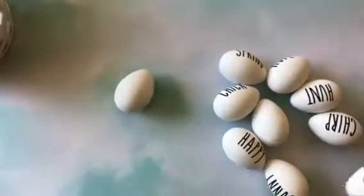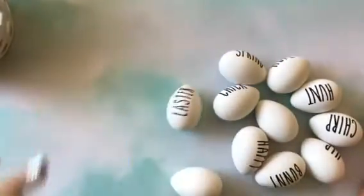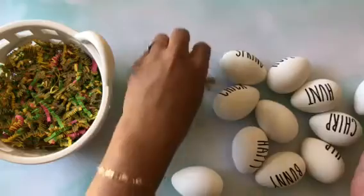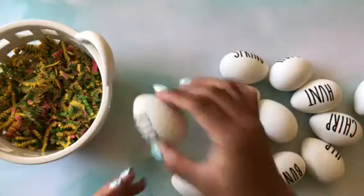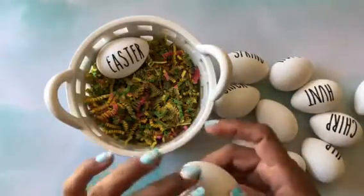I also bought some little baskets. I bought this basket at Target's dollar spot. I don't want the grass to fall off because I bought the grass at the Dollar Tree — it was three dollars. They had different colors; I wish I would have bought the pink one, but I ended up going with white because I thought that would look more like a farmhouse.